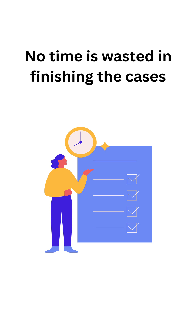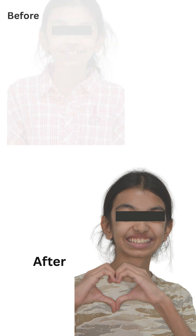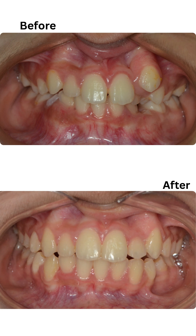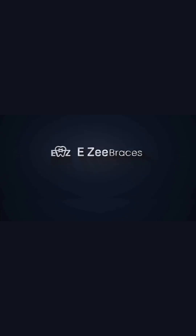This was the smile before treatment, and this is the smile post-treatment. The patient is really happy, and you can see the before-and-after comparison. This is the magic of the BATTLE bracket system — differentiate your practice with the BATTLE system, better practices.